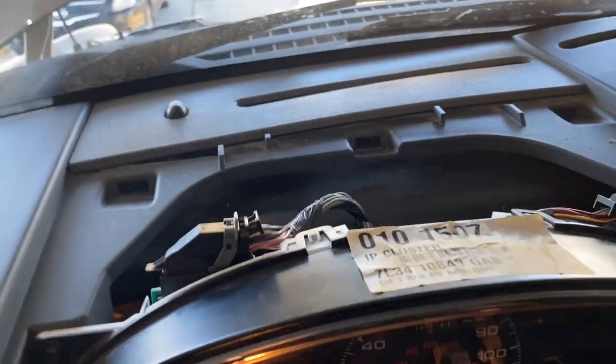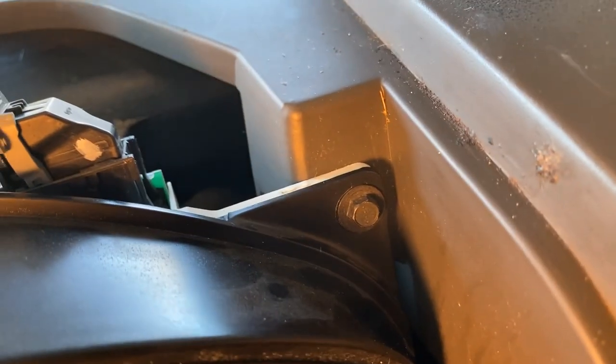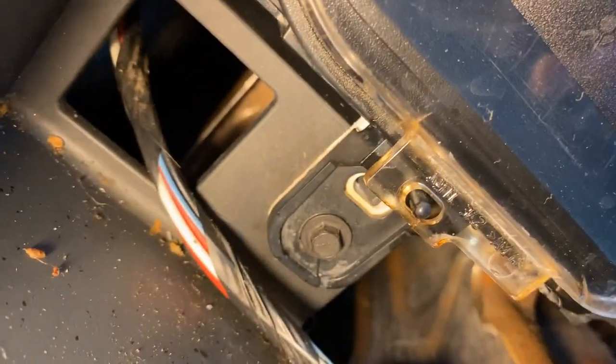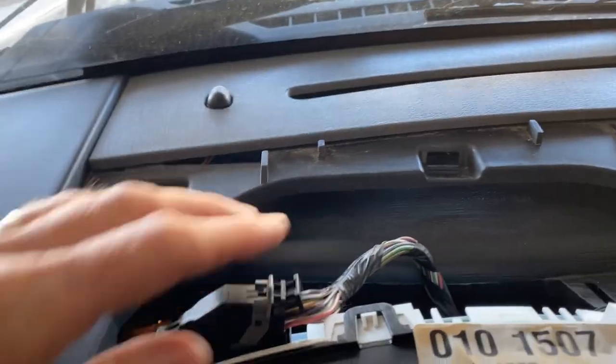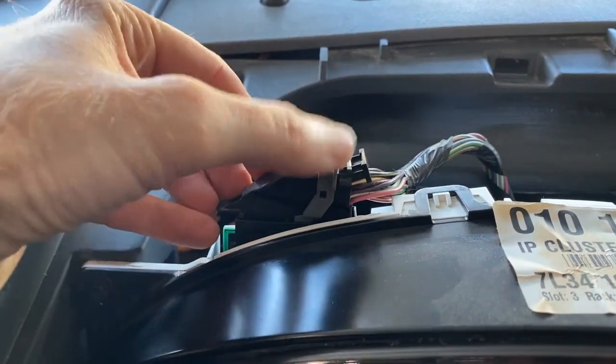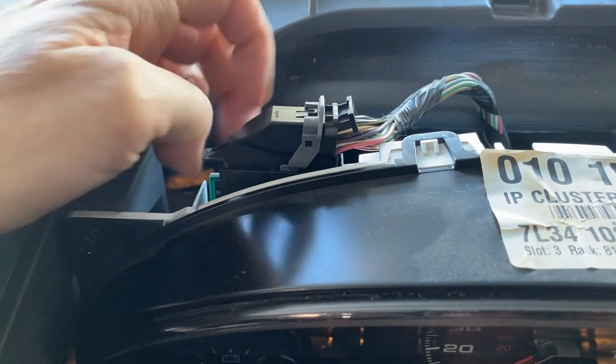We're going to remove the four 7mm bolts on the outside of the housing — there's one down here as well, so five total. Before removing those though, I'm going to disconnect the electrical connections: the gray piece pulls to the side, there's a clip you push down, it swings to the side, and the connector lifts out. There are two connectors — I'll remove both of those and then remove the bolts.